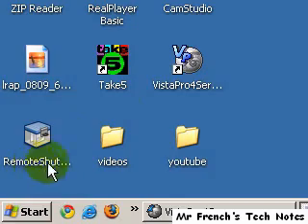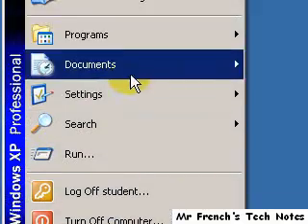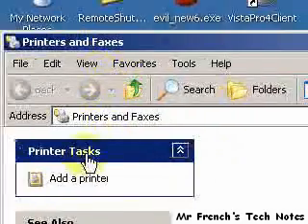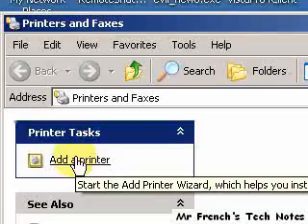The following segment allows you to install a network printer. Go down to your start button, click start, go to settings, printers, faxes. Come up and click on add printer.